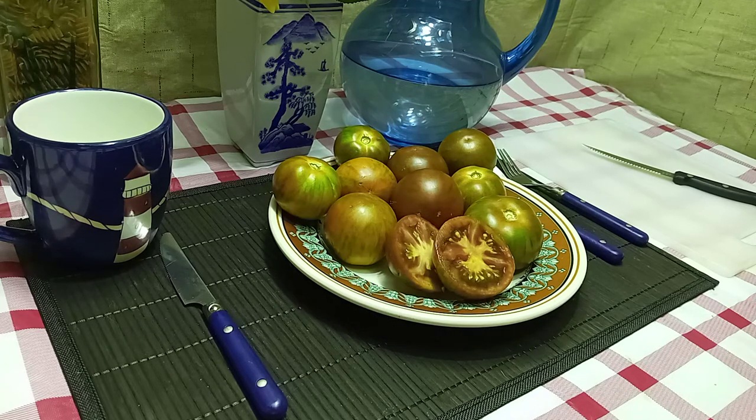Hello everyone, this is Sean from Bounty Hunter Seeds and what we're going to review today is Black Zebra Tomato. This was a natural cross that happened in Jeff Dawson's garden between Green Zebra and a black tomato.